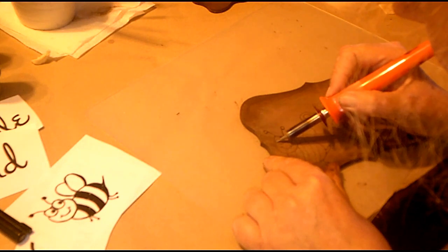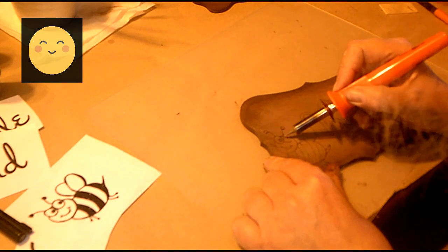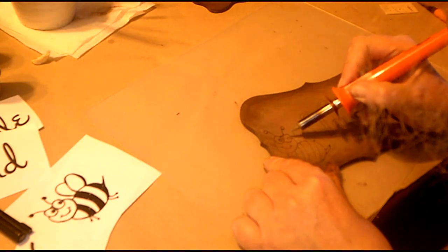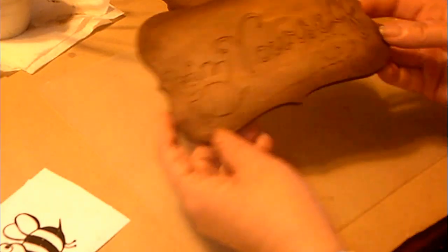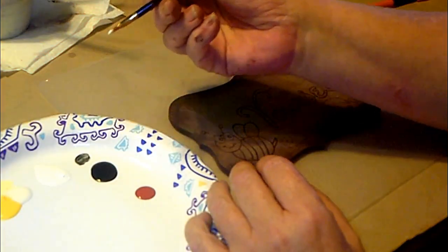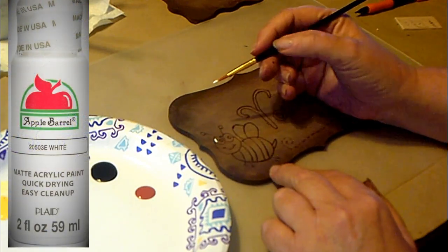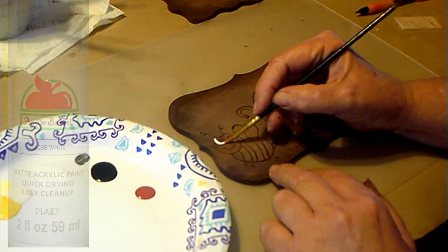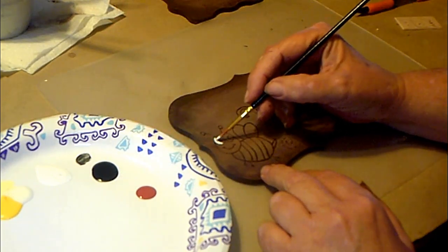We'll be putting up another video really soon for spring, which I'll be doing the same technique of transferring letters onto another surface and painting it. So you'll see that you could just paint in the letters also — you don't have to use a wood burning pen. It's nice that there are options for people who don't have a wood burning pen and they can still get the same effect.